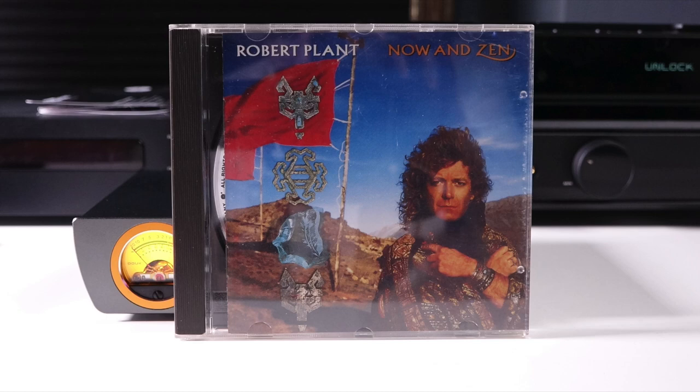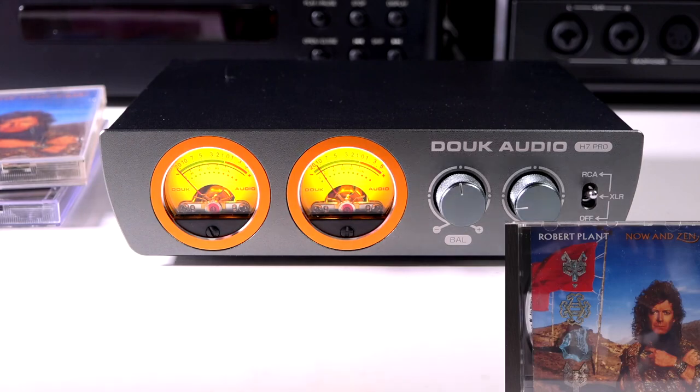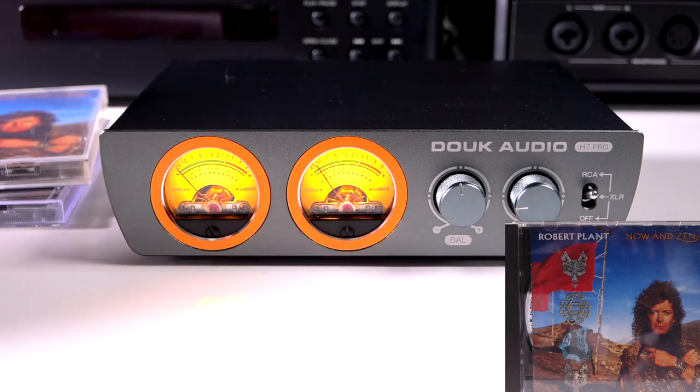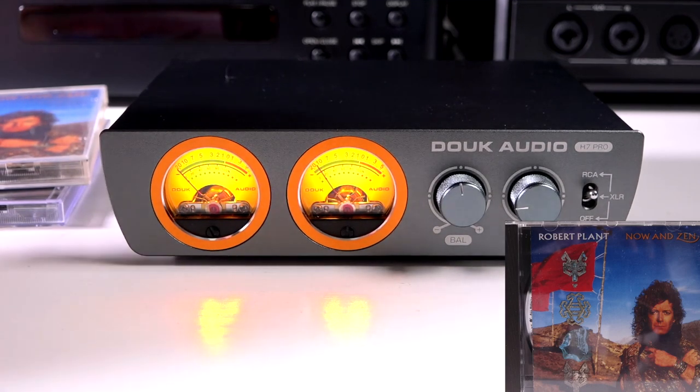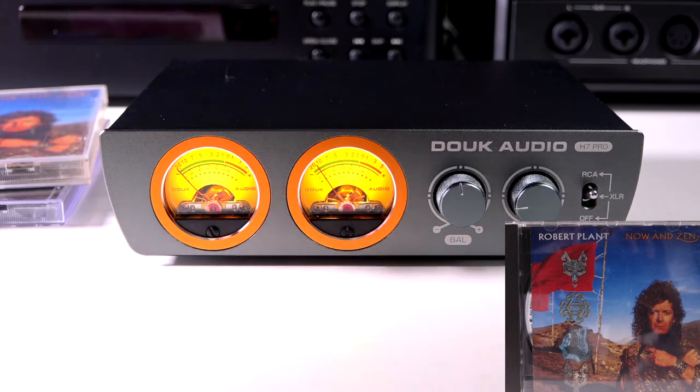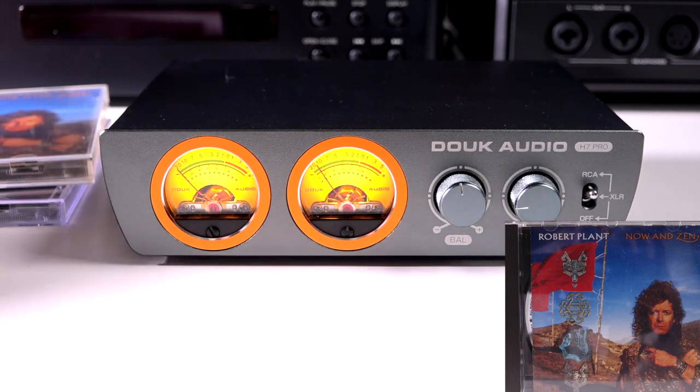The next album was Robert Plant's Now and Zen, from 1988 — a very explosive album with a lot of punch, dynamics, and vocals that really hit the mid-range. The track The Way I Feel showed that the H7 Pro was a bit north of neutral on the vocals — slightly overly bright. But everything was crisp and clear, and the instruments had the right amount of pace, rhythm, and timing — also known as PRaT — which certainly got the toes tapping.